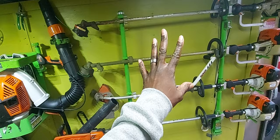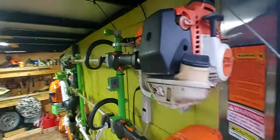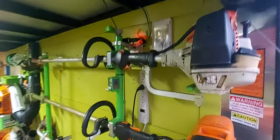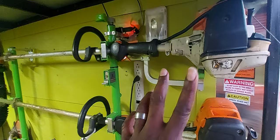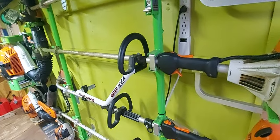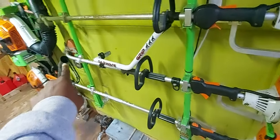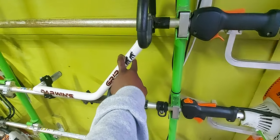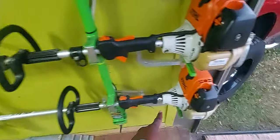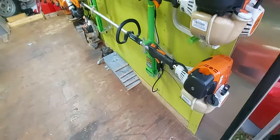On this side we have the Green Touch four-position trimmer rack. On this rack we have the FS94R — my go-to trimmer, lightweight, good to use, a few years old. This is about a year old — this is the FS91R, my second backup trimmer. This is the KM110R combi system stick edger with the Darwin grip. Down here we have my pole saw — I use this once or twice a week. It's an FS110R, been with me for a long time, great trimmer.